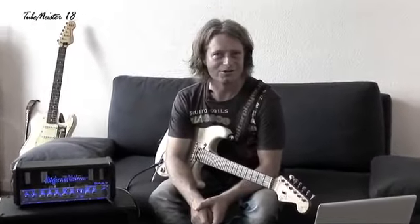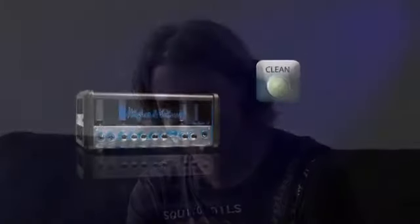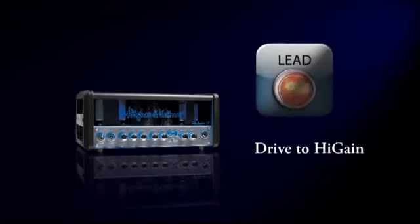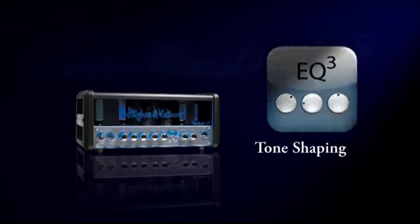More info on hugheskettner.com, on Facebook at slash hugheskettner, or check the amp at your nearest dealer. Bye bye.